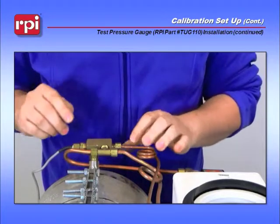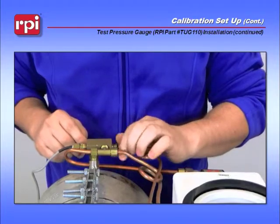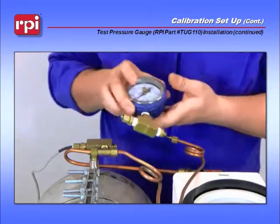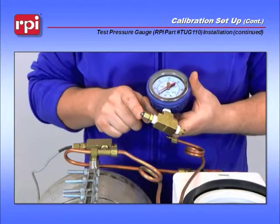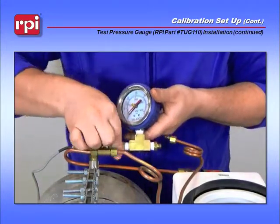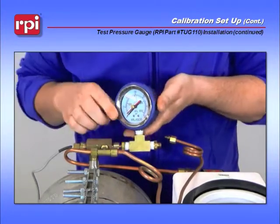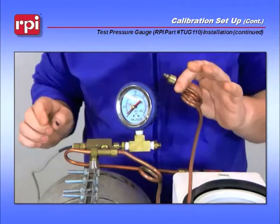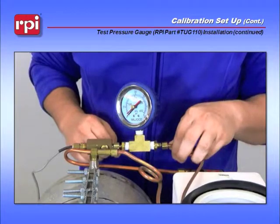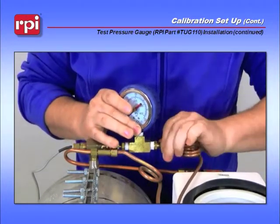As you look at it from the back, you need to disconnect the compression fitting on the left-hand side of the machine. Grab your test pressure gauge and install the small end into the T. Screw it down until it's finger-tight. Then take the other end — the part of the tubing that is connected to your pressure transducer — and connect it into the other end of the test pressure gauge, and again tighten until finger-tight.